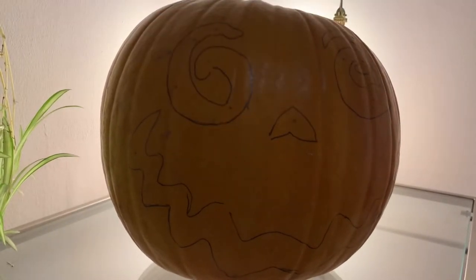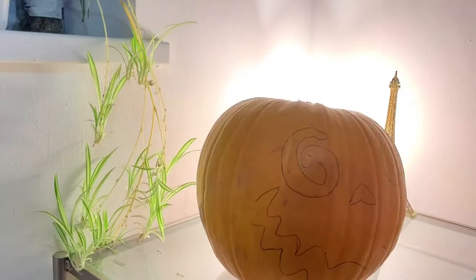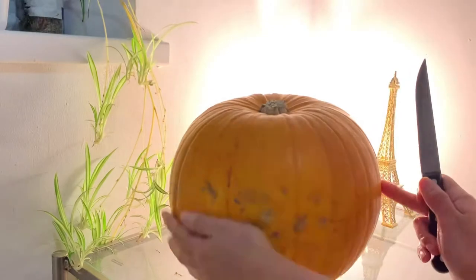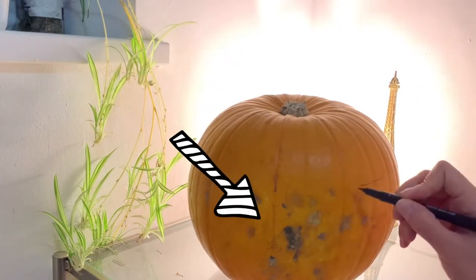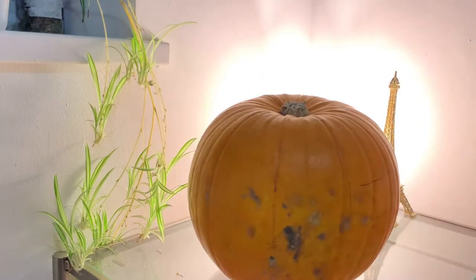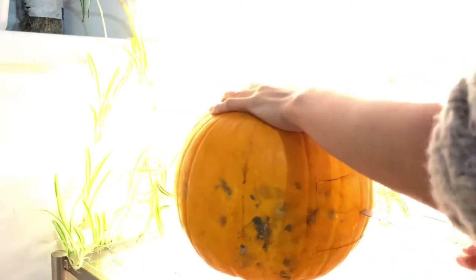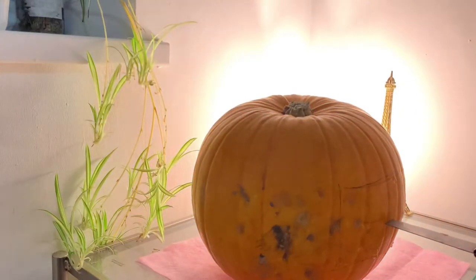There we go! Does it look happy? Carving time! But wait — always be careful with your knife. So at the back of the pumpkin, we're meant to cut a square in it. Just use a marker to make a little perfect square there. The pumpkin starts dripping so I just placed a little bit of napkin down there — I should have done this in the first place.